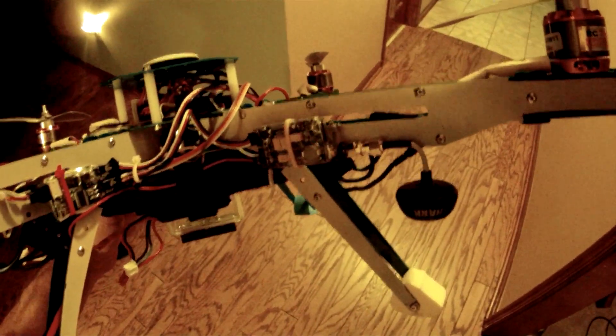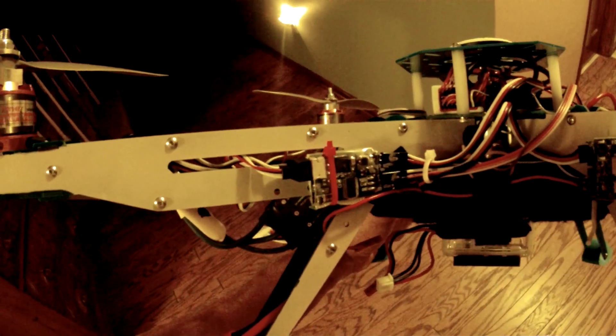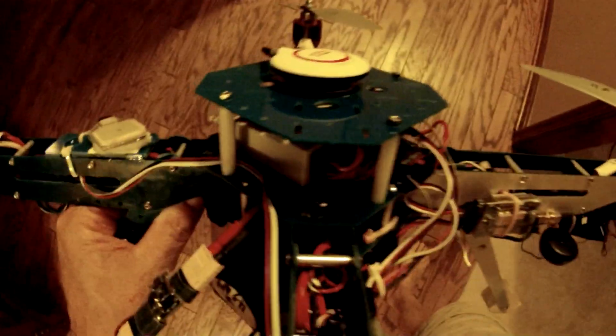This is the video transmitter. This over here is the on-screen display with its own particular GPS. This is the GPS on the top here for the controller, and this is the controller in there.